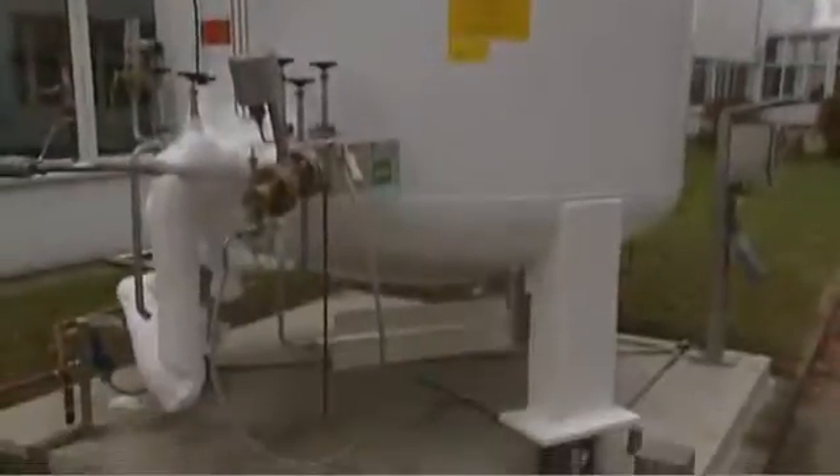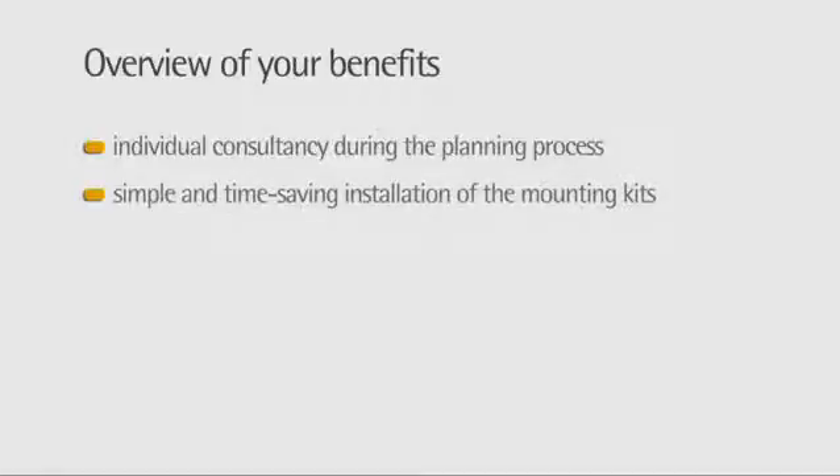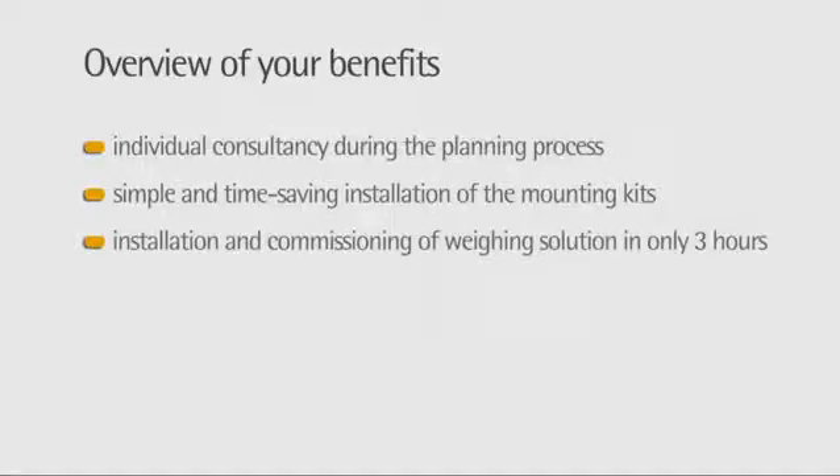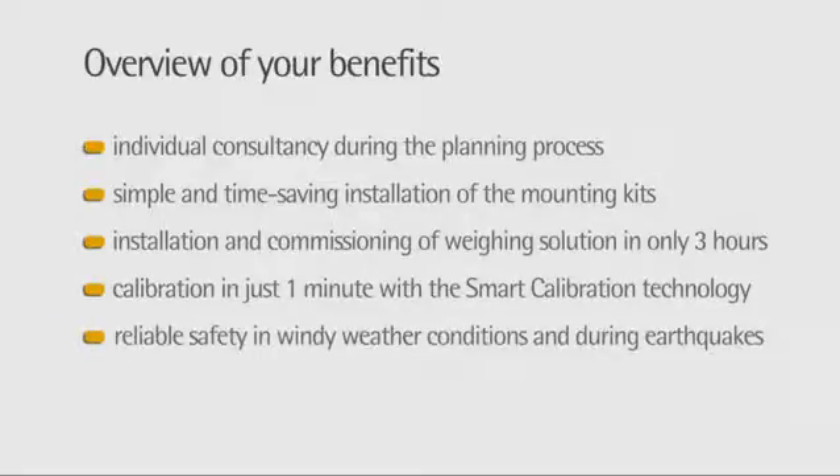Weighing technology from Sartorius — quick and easy to install, reliable and precise. Overview of your benefits: individual consultancy during the planning process; simple and time-saving installation of the mounting kits; installation and commissioning of weighing solution in only three hours; calibration in just one minute with the smart calibration technology; reliable safety in windy weather conditions and during earthquakes; and remote maintenance via internet.